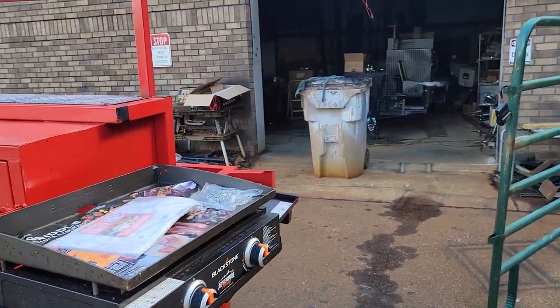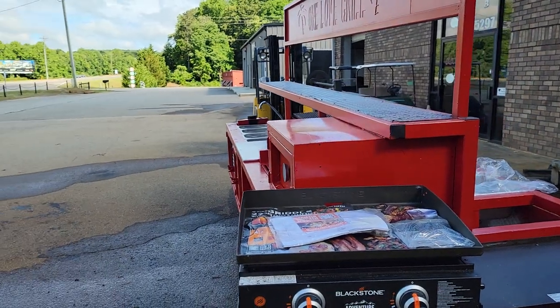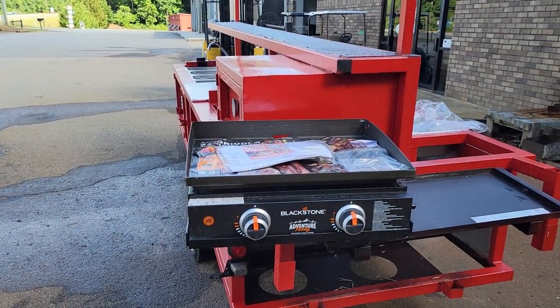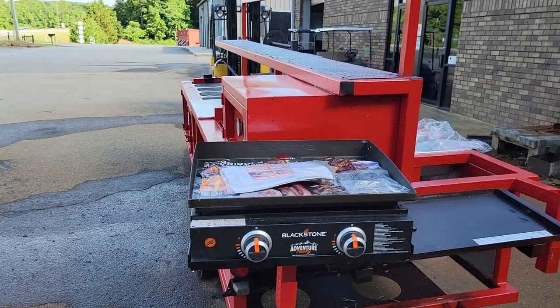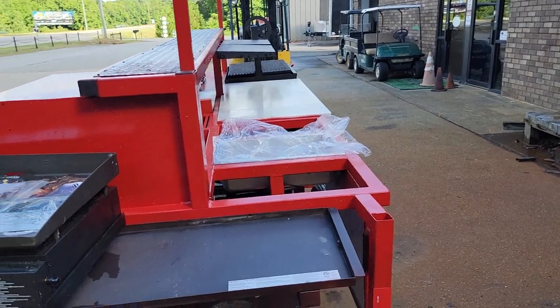Back here is a removable Blackstone flat top — brand new, we added that on also. Nice hot red, chilly red color.